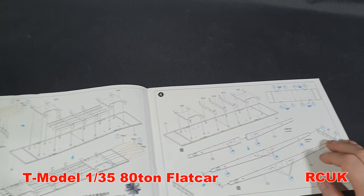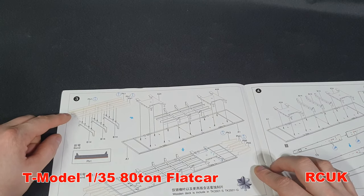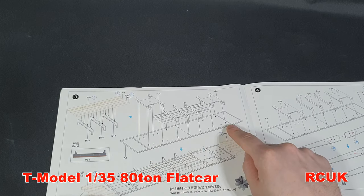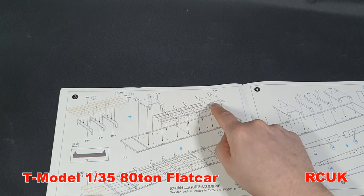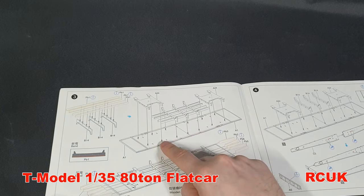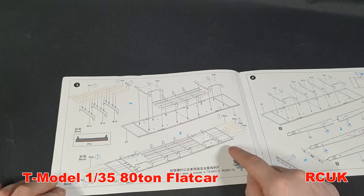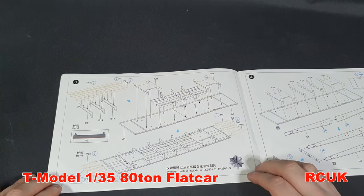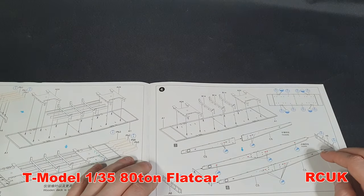Turning attention to the flatbed itself, you have photo-etch parts — track support brackets — which looks like this when built. The flatbed itself needs to be put together, and once built it sits in the middle with the two ends where the bogie assemblies attach. There are attachment points underneath so hopefully everything lines up nicely. The end pieces are built up and angled slightly — I'm not sure why — and I believe these are also photo-etch parts.